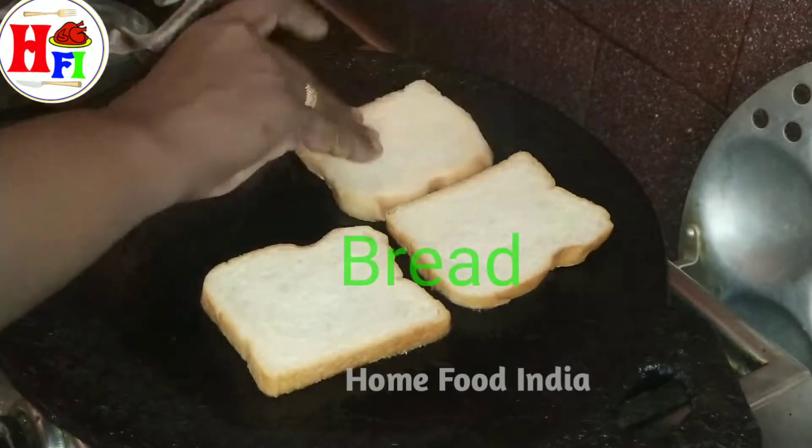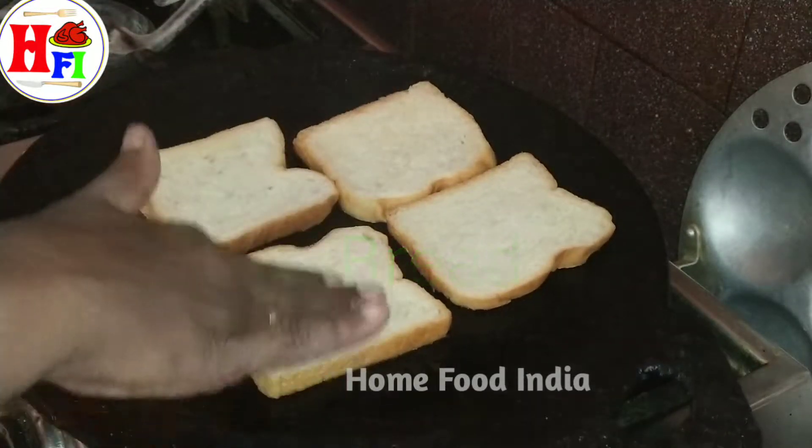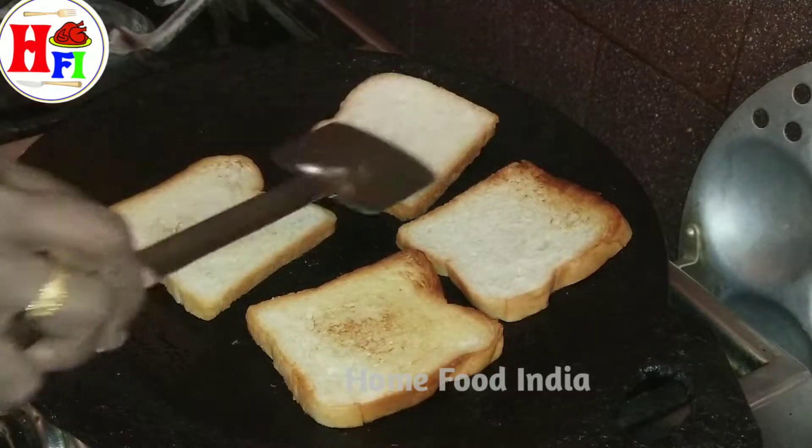There's a bit of smoke. Let's wash my hands. I'm going to turn my hand around and get a little cold.